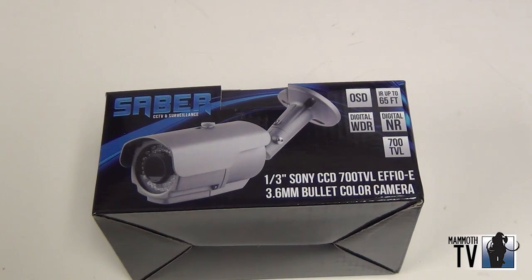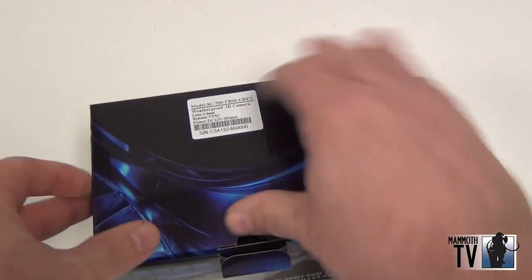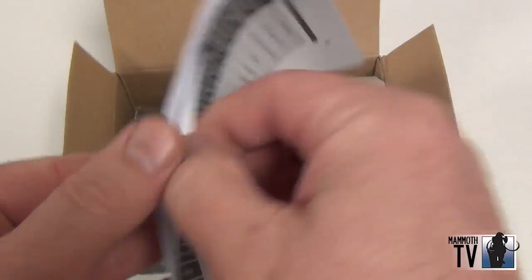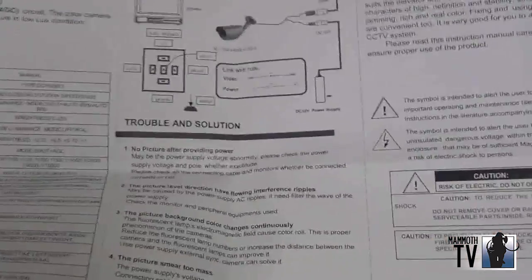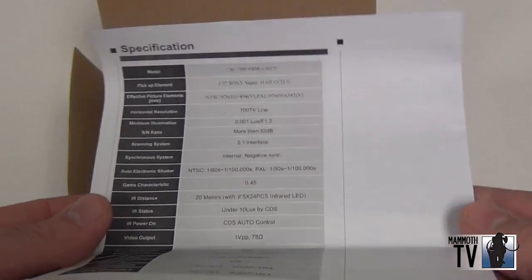We're going to show you what comes in the box with our 700 TV line fixed IR bullet camera. When you open the box up, the first thing you'll see is the manual. The manual will show you the different settings for the OSD, how to connect it up, and the specifications of the camera.